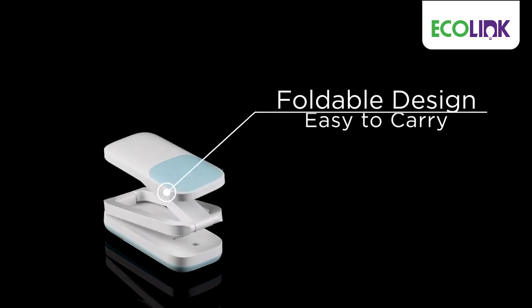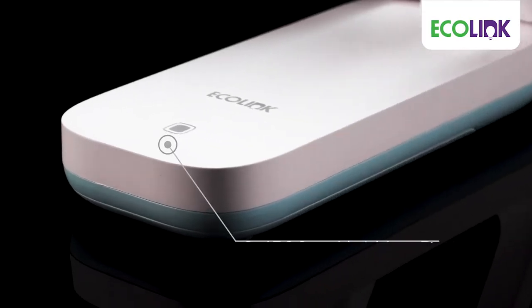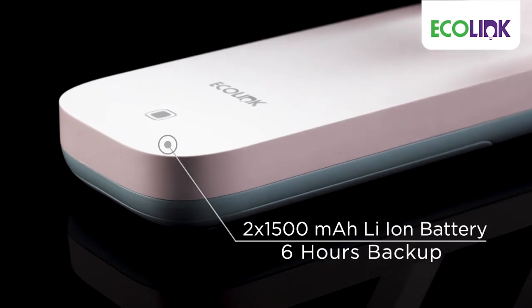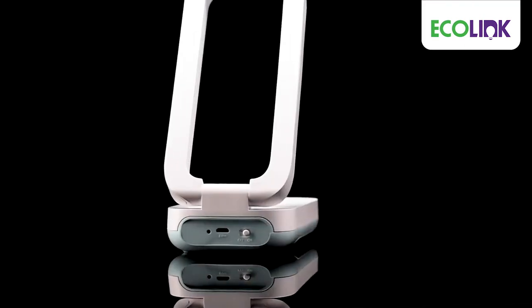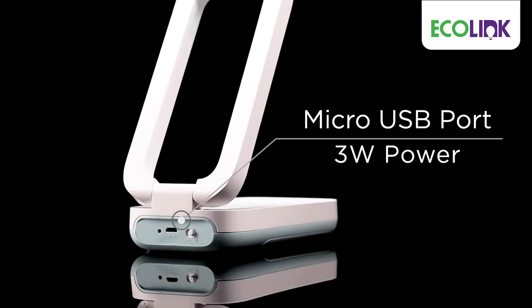Flex Desklight comes with a foldable design which makes it highly portable, and has two rechargeable 1500 mAh lithium-ion batteries which give 6 hours of backup. It works on a micro USB socket input port with only 3 watts power consumption.